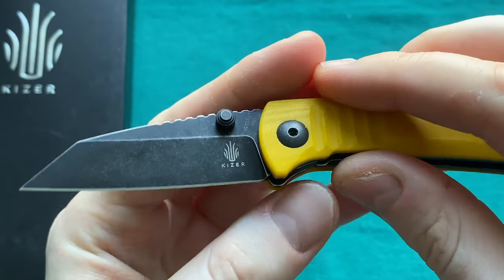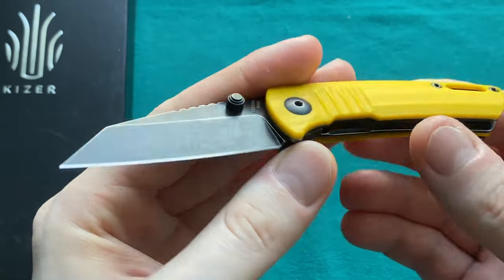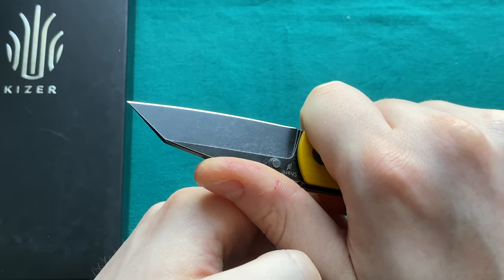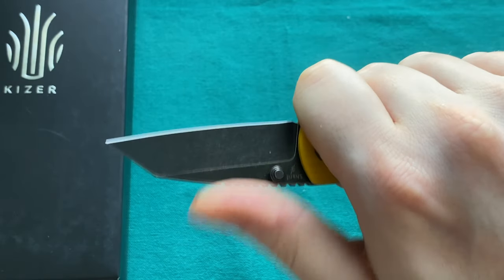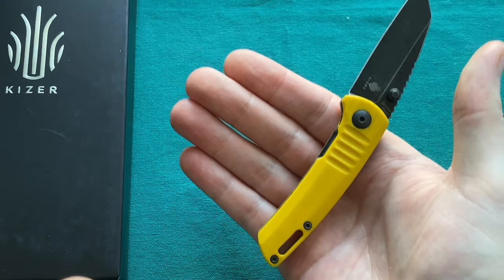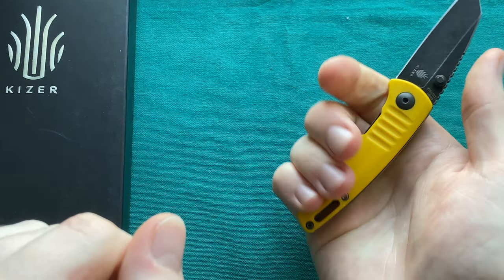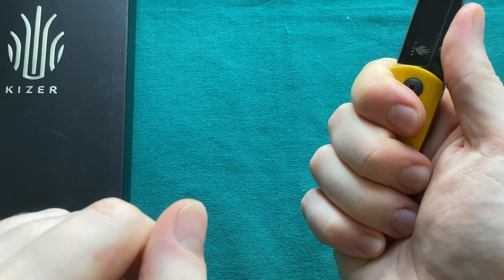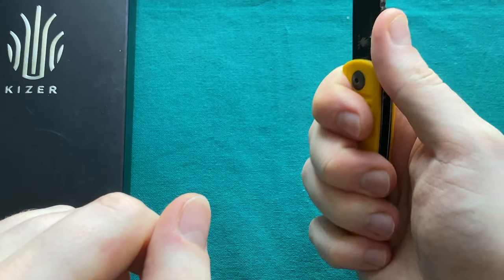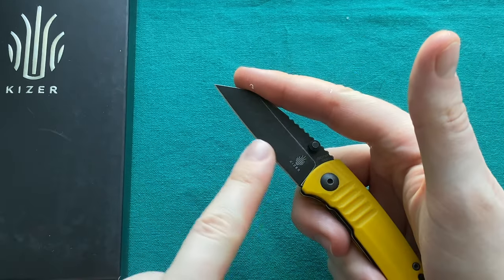We have a very nice aggressive Wharncliffe blade shape very well known from Dirk Pinkerton. There is also a very long run of jimping — he definitely likes his jimping. We don't have any jimping on the handle scales here, just the long run on the spine, very well spaced out right where my thumb lands in a saber grip. Surprisingly, even though we only have a 3.25-inch handle length, with my small-to-medium hands I can squeeze on all four fingers, though it is a little cramped. The pinky hangs off the back but still feels very secure for utility cutting.